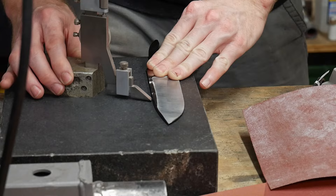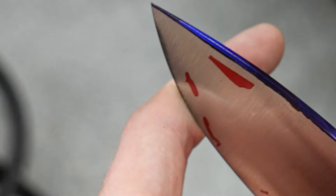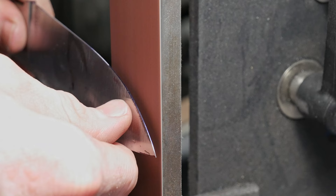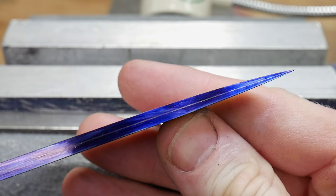Once I get pretty close on the main bevels, I take the knife back to the granite surface plate and scribe a center line on the spine of the knife. This helps a ton while trying to make sure my tip is in the center and the grinds are truly even. I then mark with a red Sharpie on the blade where I need to remove more material. This is an iterative process and I go back to the surface plate to re-scribe my targets often. If you have a variable speed drive on your belt grinder, this is a really good time to slow it down so you can ease into these targets and reduce the chances of ruining your blade's temper.